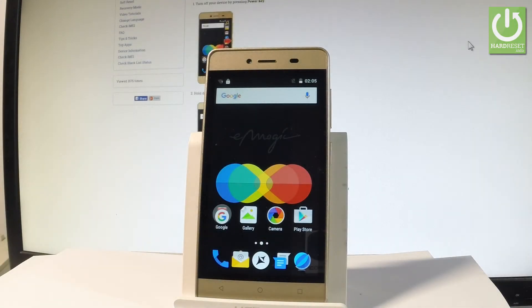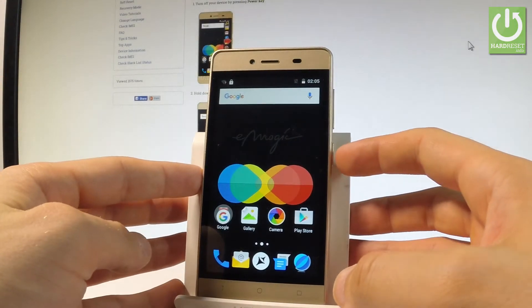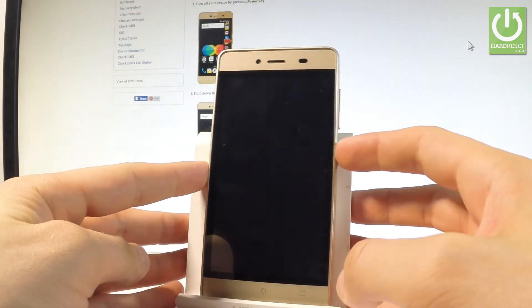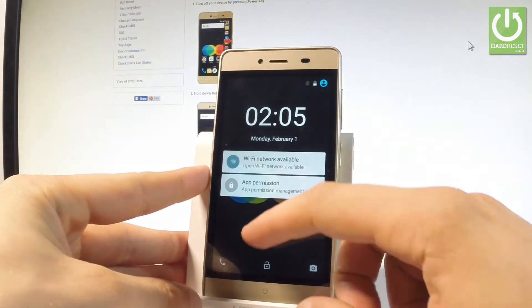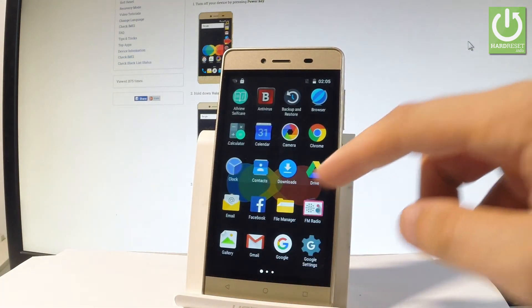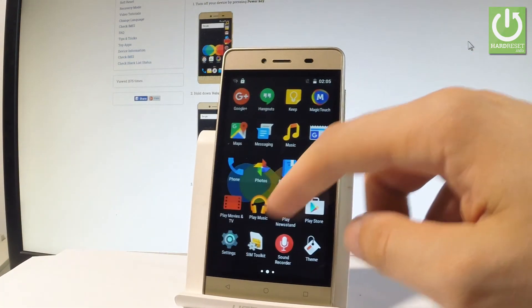Here I have the UP5 Imagic and let me show you how to accomplish the hardest operation in this device by using Android settings. At first, let's hold down the power key just to switch on the device, unlock the screen, let's tap the apps icon, and find and select Settings.